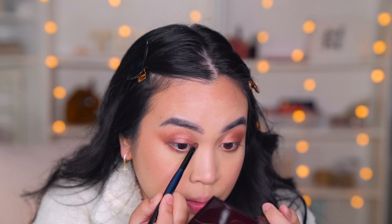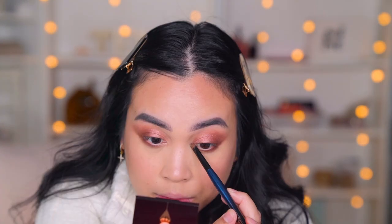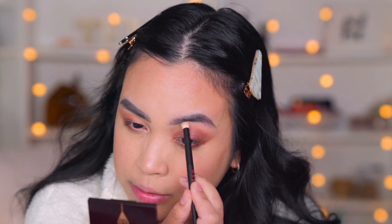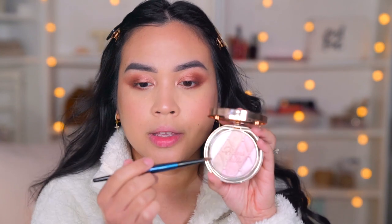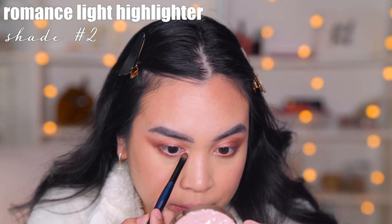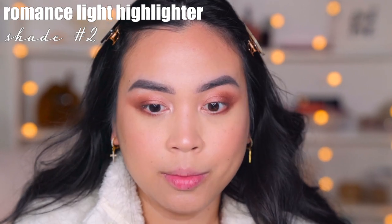I'm gonna use the Sonia G Flat Definer brush — this little tiny thing right here — and apply that just in the inner corner and then a little bit down here. That is how the highlight looks; it's not as light as I would like for my skin tone. I'm also gonna try this pencil brush by Shiko Hodo right there. I actually really like this highlighter a lot for face and for the eye. So I'm gonna use this pinky shade and apply that in the inner corner — oh gosh, I just love this highlight! That's a lot better; it definitely brightens up my inner corner.